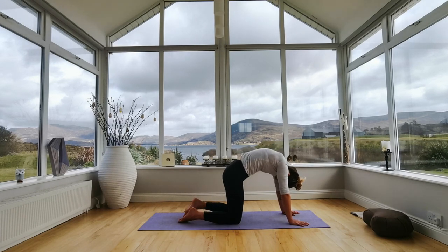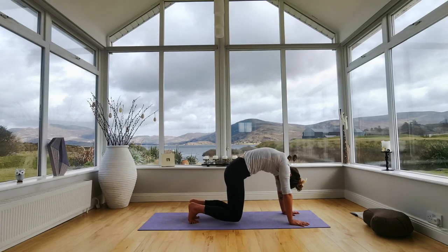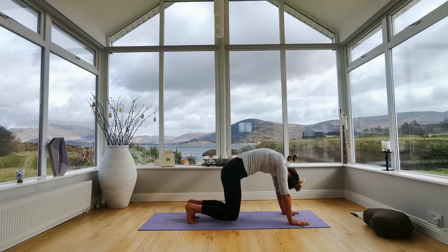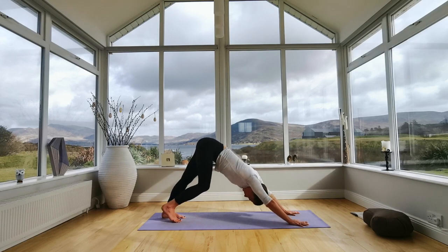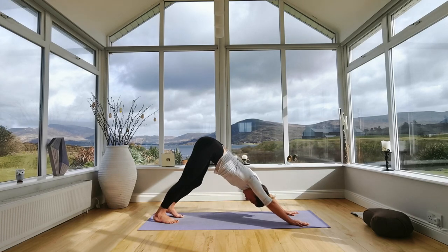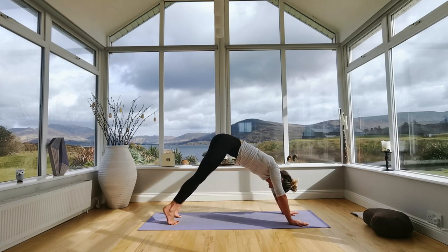Breathe in deeply. Tuck your toes underneath, stay in this cat pose rounded shape in the spine, then hover your knees up off the ground and breathe in here. Spread your fingers, push into the ground with your hands, straighten out your arms, lift your hips, wobble in the legs — building up a little bit of strength, holding here. Then exhale into downward dog — lift your hips up, stretching into the back of your body, pedaling your heels out.